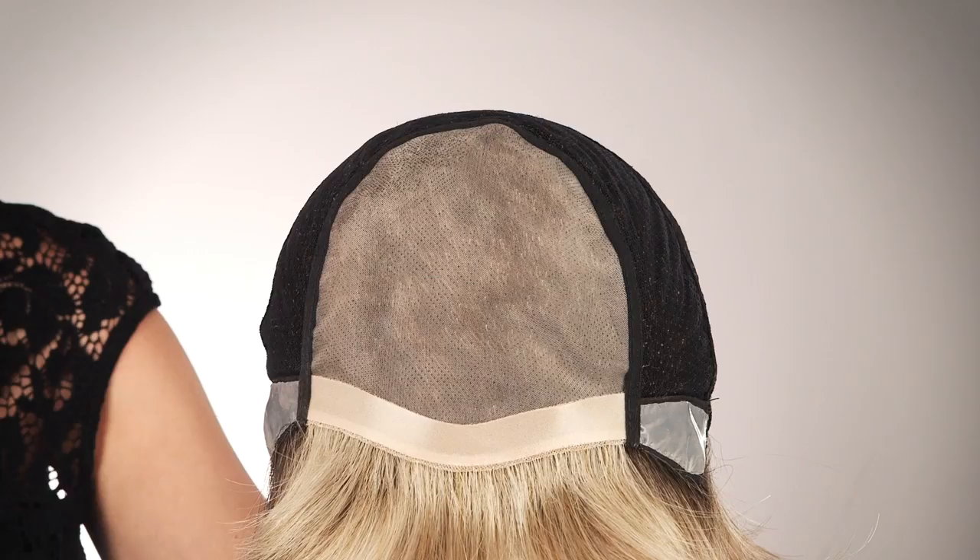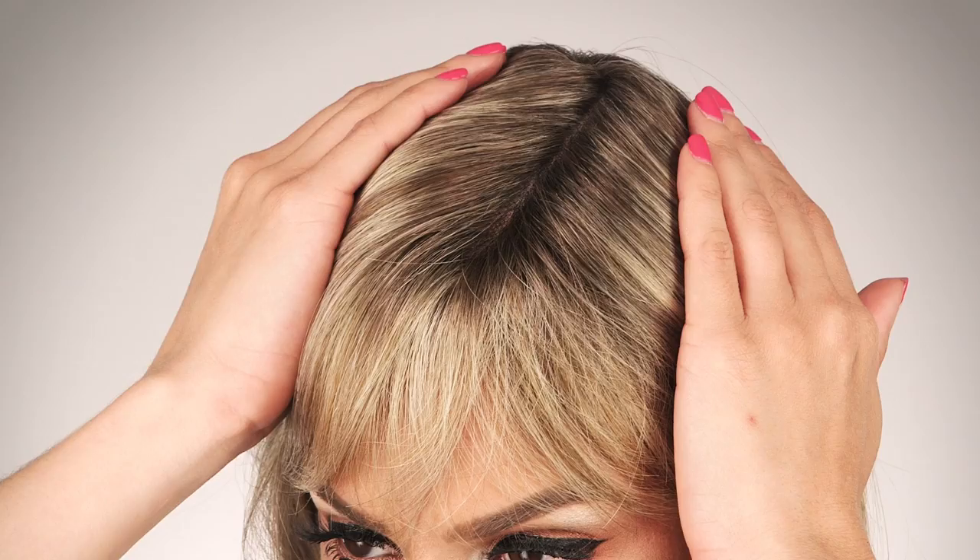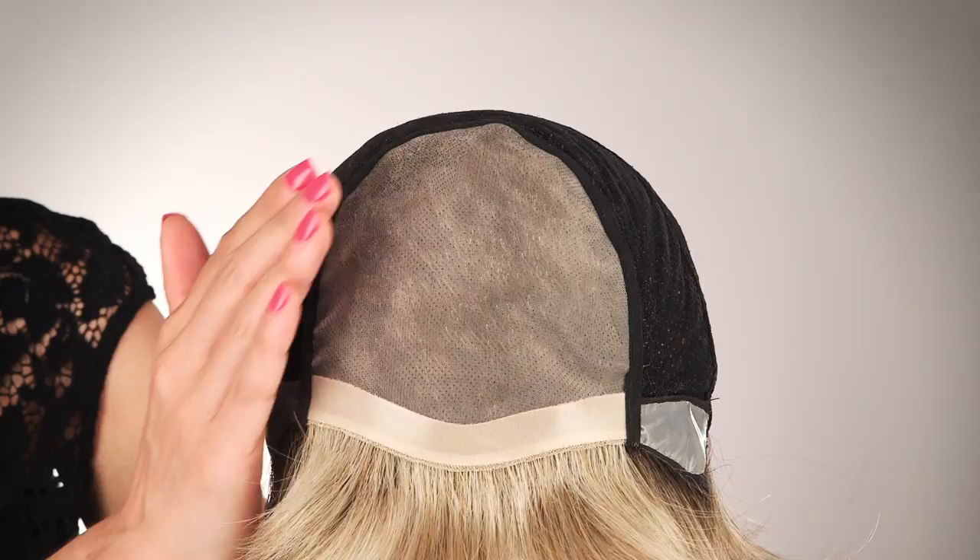Beautiful notes blended together for a classic result is Harmony by Louis Ferret. Harmony by Louis Ferret is a 100% hand-tied cap, which gives synthetic hair perfectly natural movement and a realistic looking part.